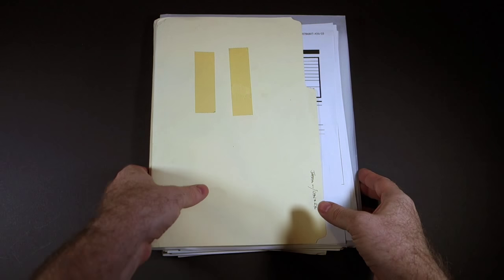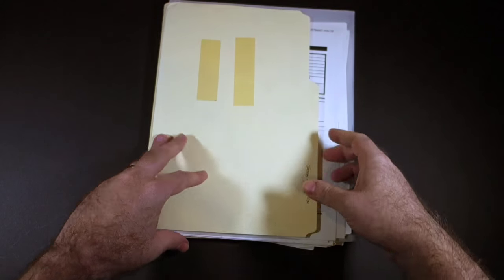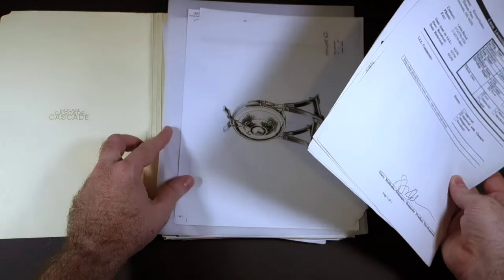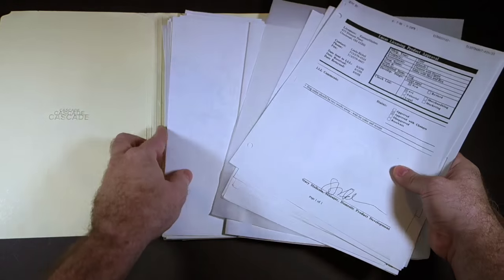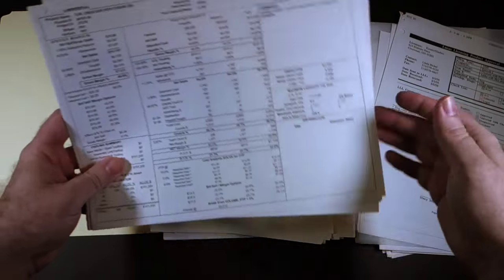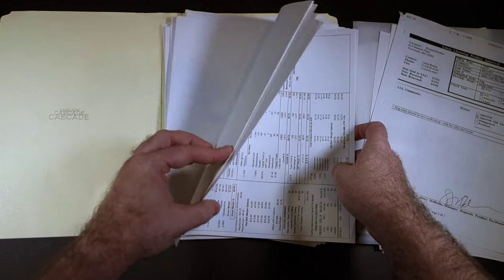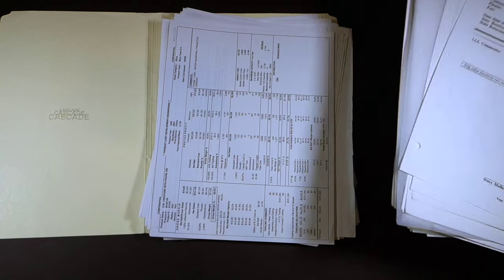A few years ago, I acquired a set of documents related to the production of this figure. As you can see, it says Jabba with Hex and Rex, Hex and Rex being the original name of the two-headed announcer. These include things like communications with Lucas Licensing, reference drawings, design drawings, proposals for various features they were considering, as well as lists showing what materials the figure is made out of and breakdowns of the entire cost to make the figure and what they expected to make off of it. It's really fascinating stuff, at least for me as a toy nerd.